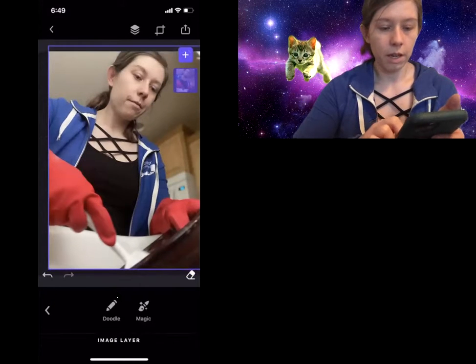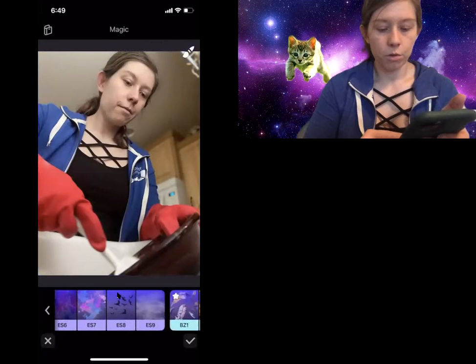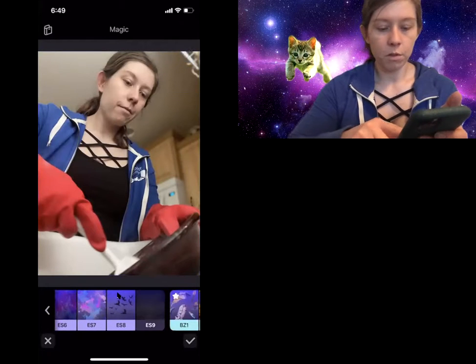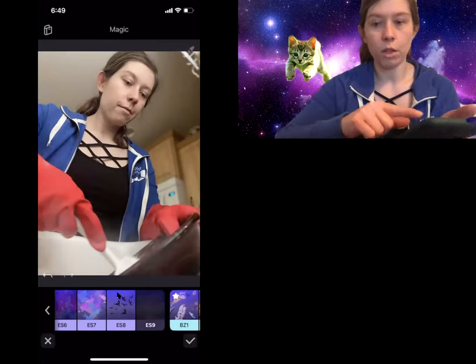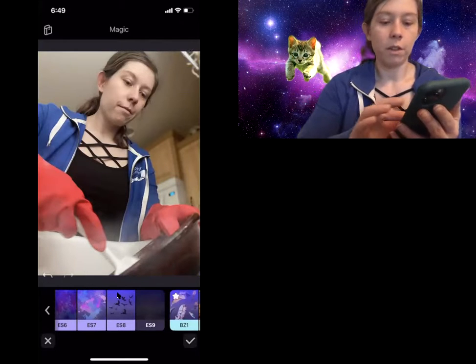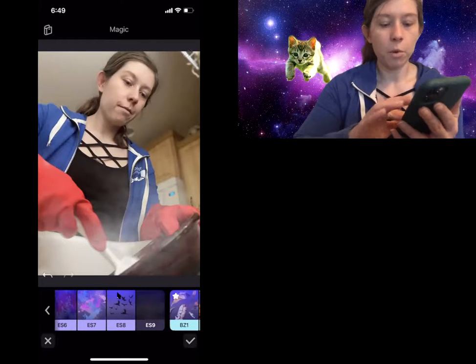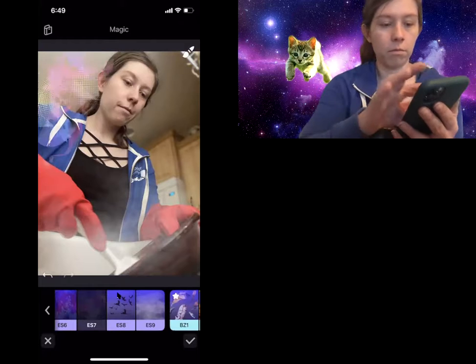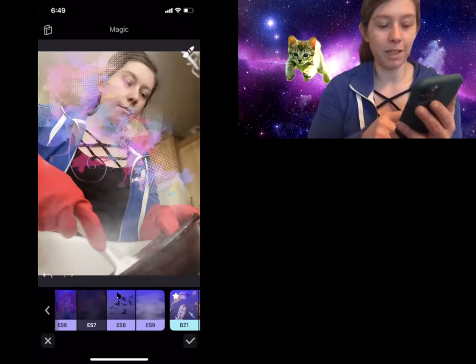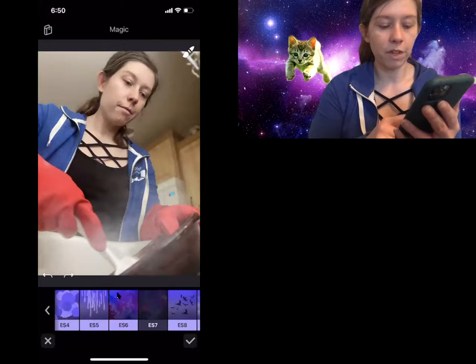So just get a magic brush, here we go. I can just draw right on top of my screen with my finger and it starts making it look like I've got steam coming out of the bowl, which is kind of cool. There's all kinds of different cool effects on here. Depending on the look that you want for your piece, you could get something cool.